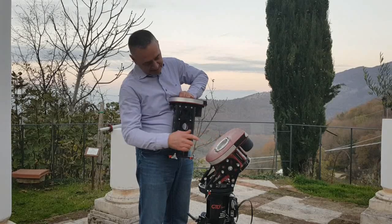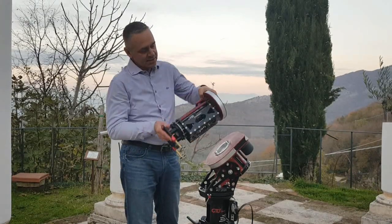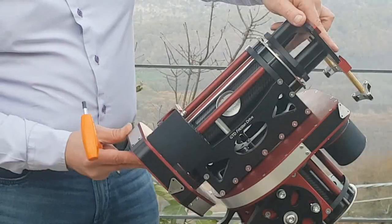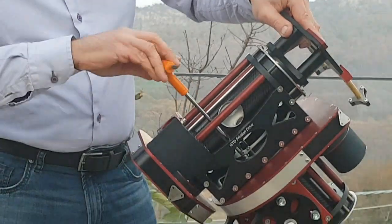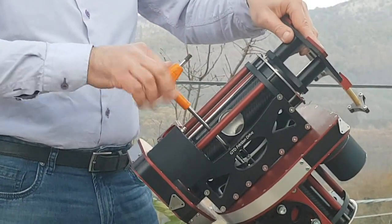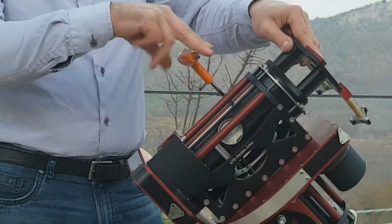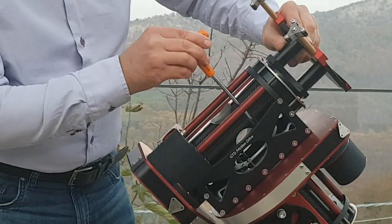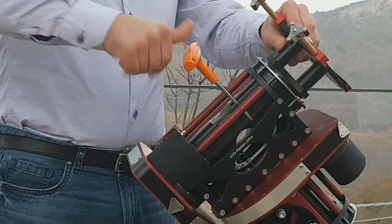You will note the positioning pins and the relative holes here. There is no preferred side — it can be mounted like this or like this. Rotate the declination shaft so that the slot allows you to insert the hexagonal key into the locking bolt. Lock it a few turns, then pass to the next one. Do not lock completely. Then rotate the declination axis 180 degrees to access the other four screws.